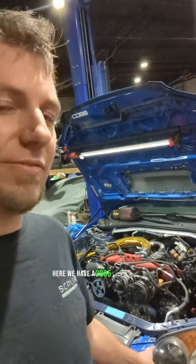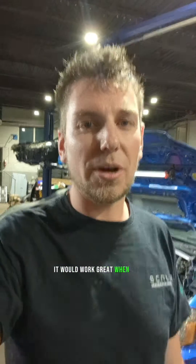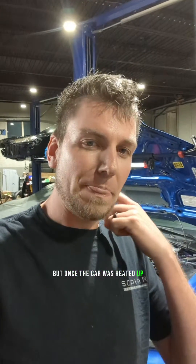So here we have a 2005 Subaru STI. The car came in with issues with the variable valve timing on the left side. It would work great when the car was cold, but once the car heated up, it would stop working. The VVT wouldn't go advanced, wouldn't go retarded. The right side worked fine, but the left side wouldn't.